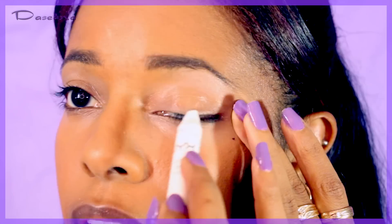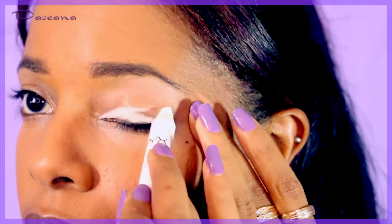Using a NYX jumbo white pencil to fill in all over the lids so that it makes the eyeshadow show up more vibrant and last longer.